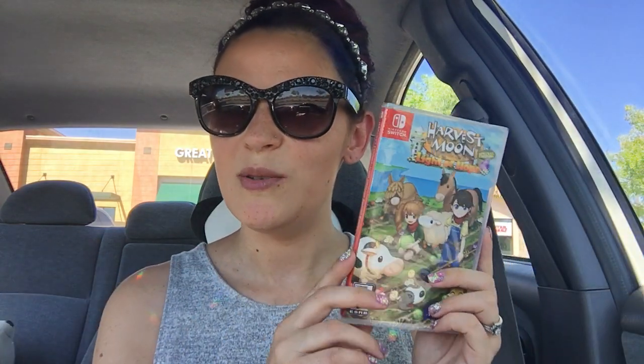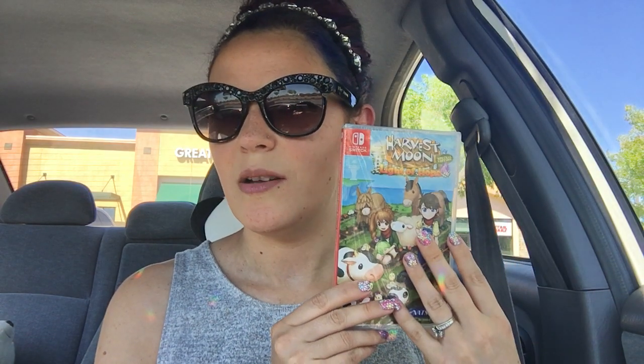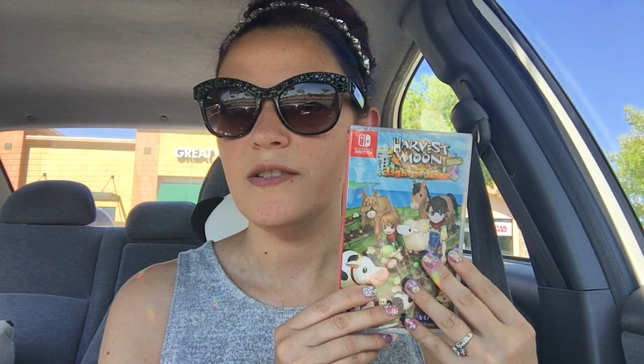I would have got it anyway because it's Harvest Moon and I always want to own a physical copy of Harvest Moon if possible. It is nice though because I'll be able to take my Switch upstairs and play in bed.